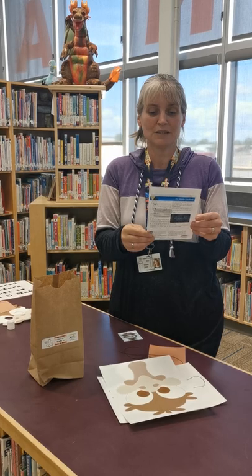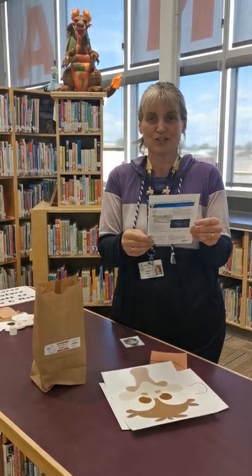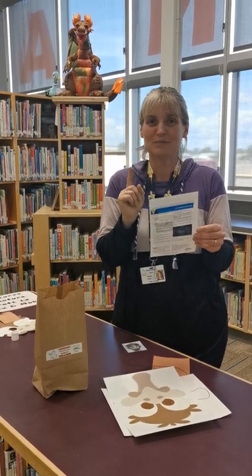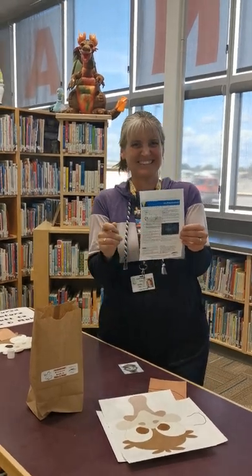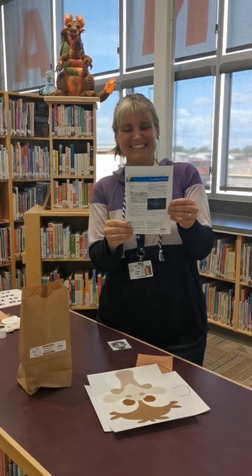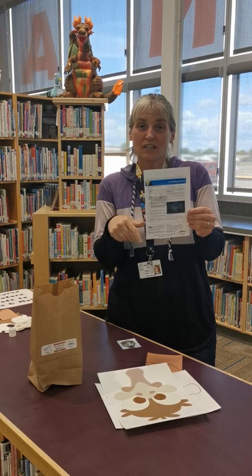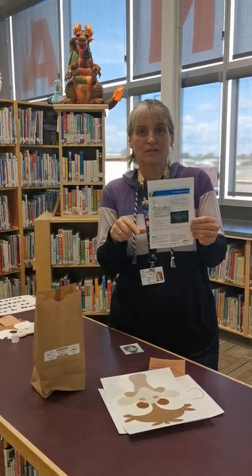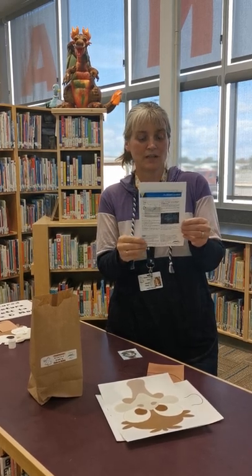Emus will eat grass, vegetation kind of stuff, but they will also eat meat because they are — well, they are omnivores that look a little bit like dinosaurs. Actually, some people have said that their legs look like reptiles. I was just looking up emu feet and they look very similar to raptor feet and stuff. So it's pretty neat.